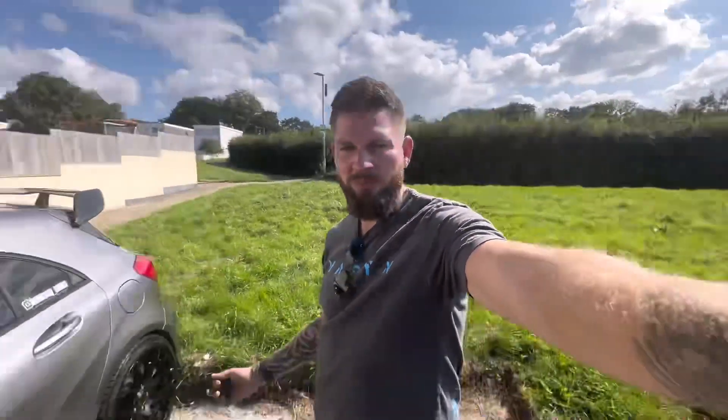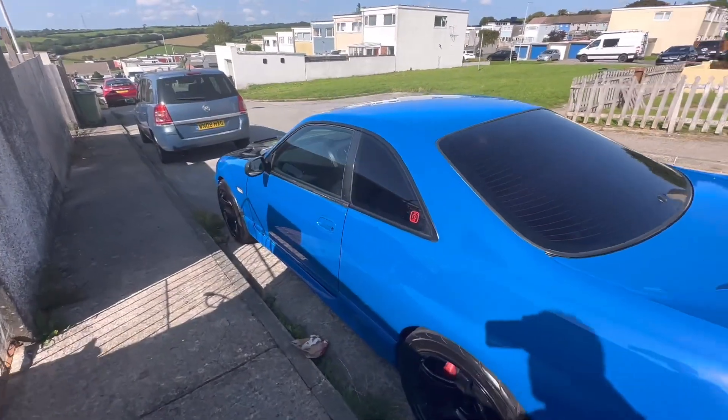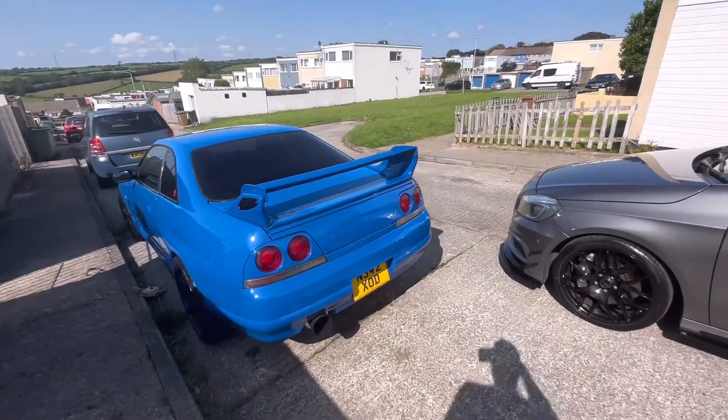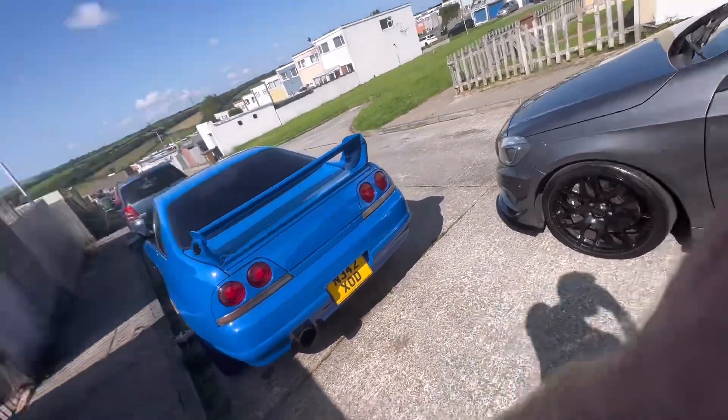I'll knock this video on the head now since I spent half the time cleaning the Mercedes up and getting it ready for sale. We're going to finish the Skyline in the next video — still need to install the radio and finish the rest of the interior. And then finally go for a dyno tune to get some proper power out of it.